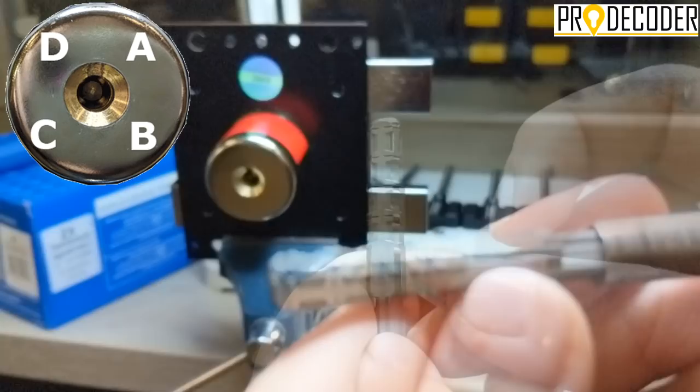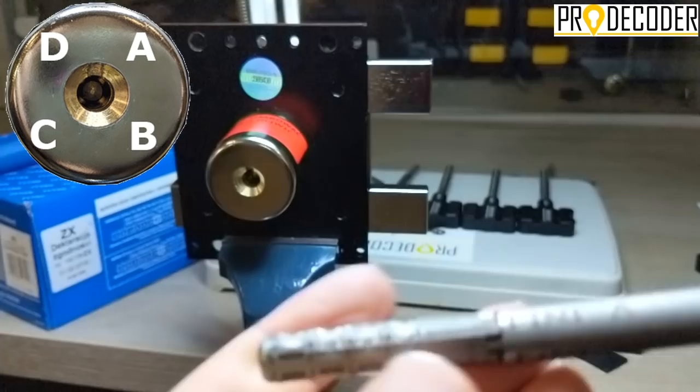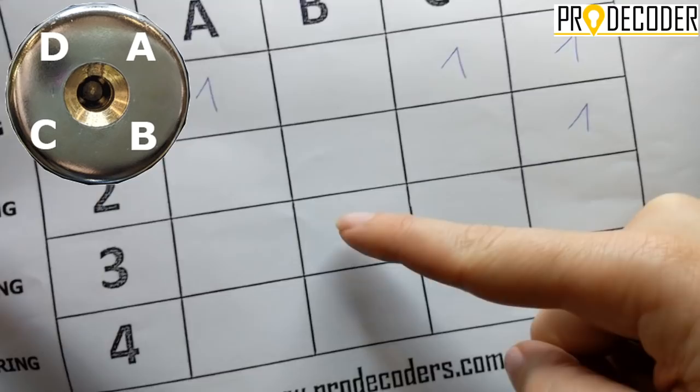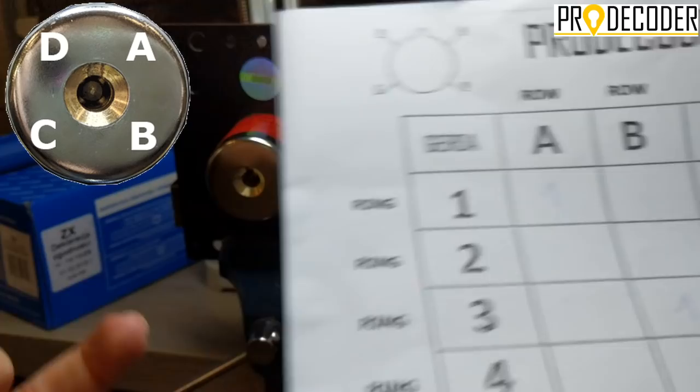I am going to proceed doing this with the remaining 3 lines, which are B, C, and D. I am going to put Hicks, Hicks, 1, Hicks, Hicks, Hicks, 1, 1, Hicks, Hicks. And my setup and my anti-pick key will be ready. Now my anti-pick key is ready — you can see that all lines are now filled.